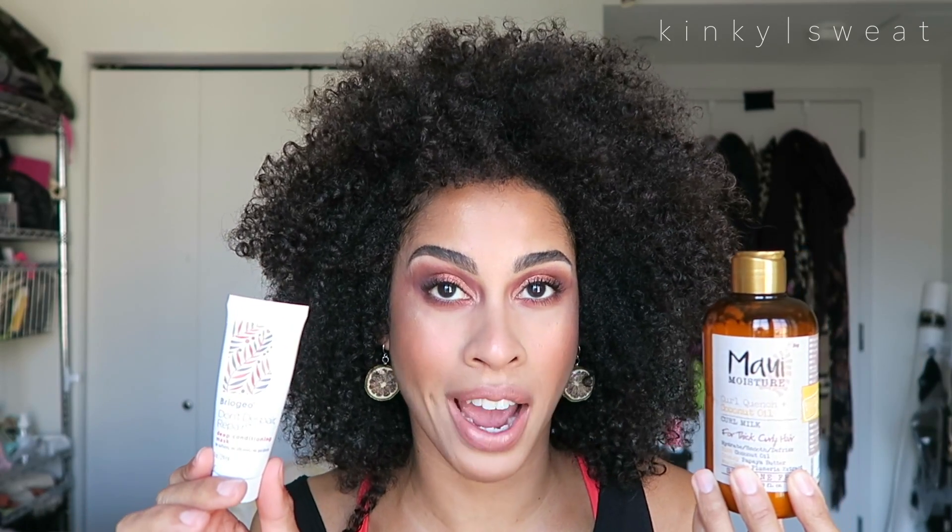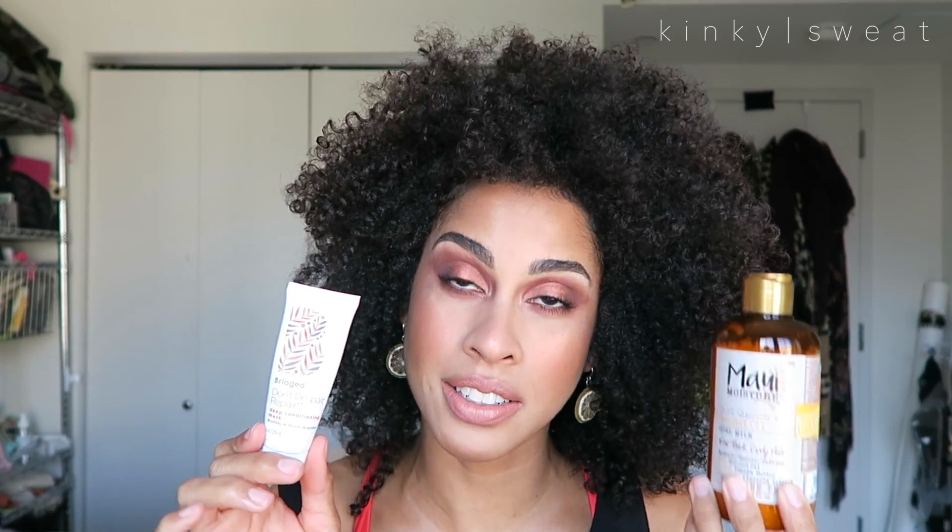If you don't already follow me on Snapchat or Instagram, please do. I'm becoming a lot better about going on there and filming any wash and goes I do with different products or product combinations. So if I don't get a chance to come on here and film a thorough demo and review on the Maui Moisture smoothie, I will definitely go on Snapchat to show how my hair looks after freshly applying and after it dries. Final verdict: I am very happy to have tried these products and will definitely use them again.